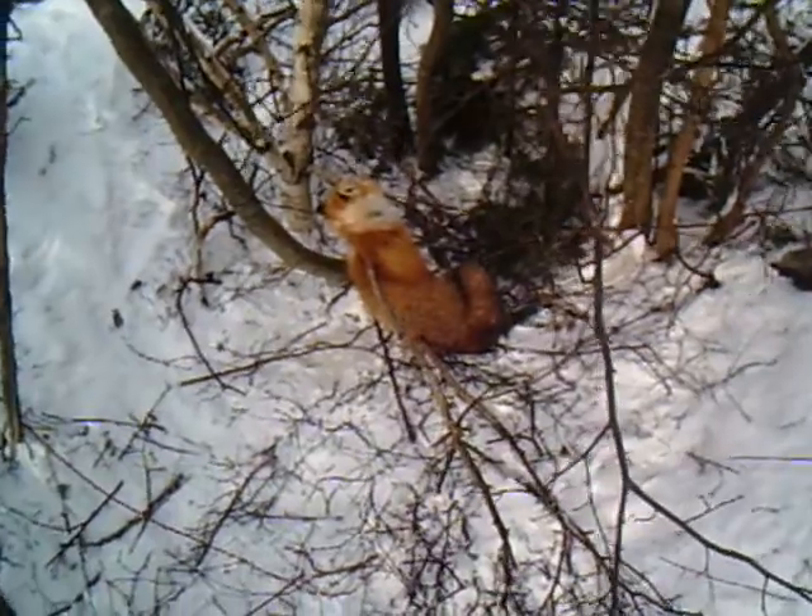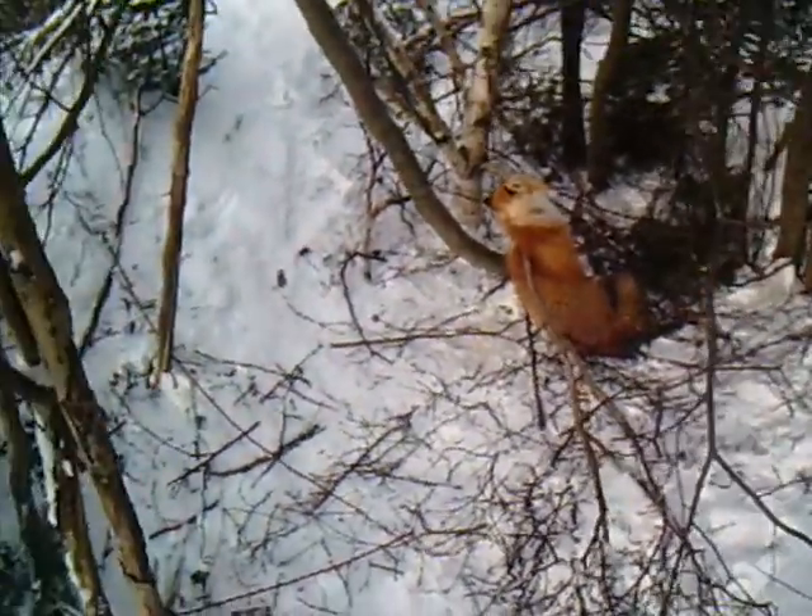I pulled 22 snares. I got another 30 out I suppose, but now I'm gonna pull these and give it another week or so, and that'll be it for me for the year. I'd like to get one more or two, you know, but that's it.